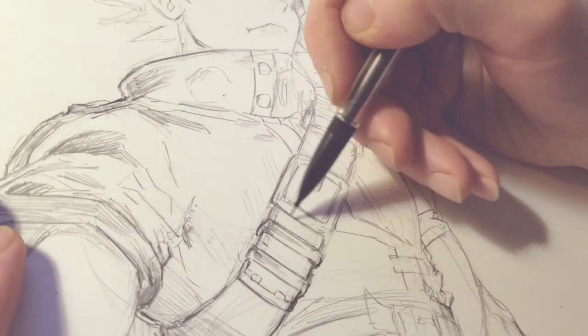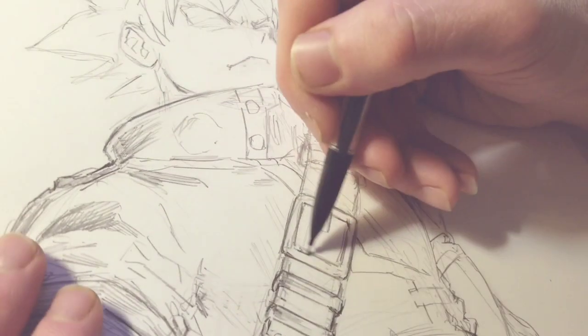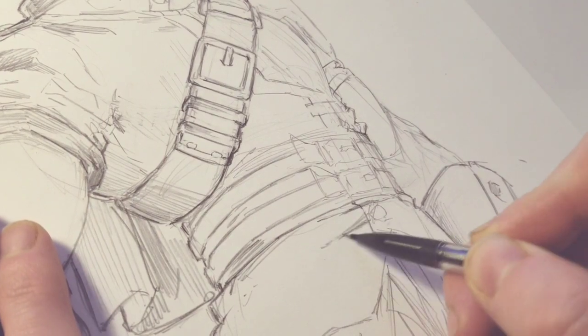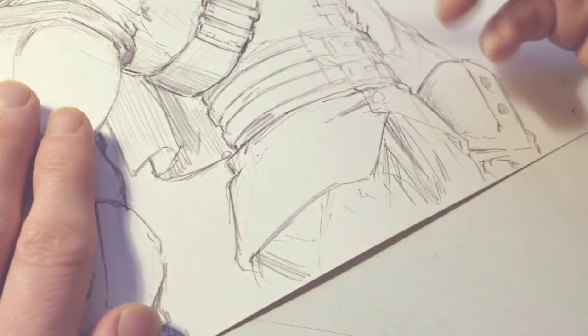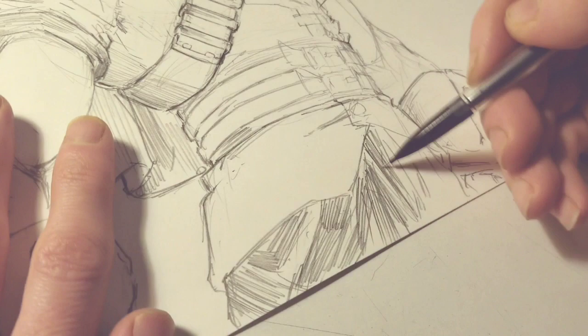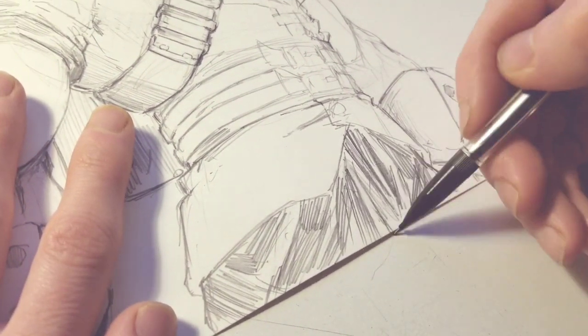There have been other times where a character design came to me super fast in the first sketch and it turned out exactly how I wanted — I was like, this is perfect, I love this. But that main character is one of those designs where, for some reason, it just didn't come as naturally as some other character designs, and I think a big part of it was me just overthinking it. For those of you who might be wondering, I've been developing my own manga and I'm going to be starting it actually pretty soon.